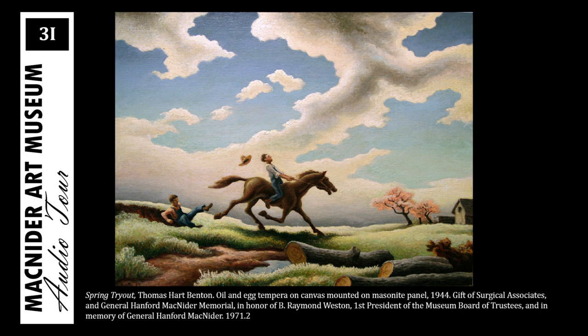Young Thomas spent much of his childhood between Missouri and Washington, D.C., as his father was a U.S. congressman. Early on, Benton found himself drawn to art, and in 1907, at the age of 18, he enrolled at the Art Institute of Chicago, later traveling to Paris for additional schooling.